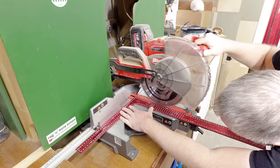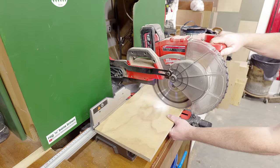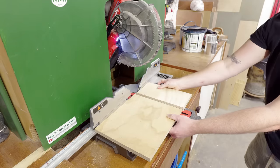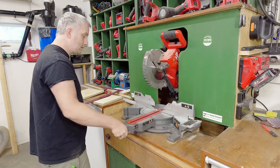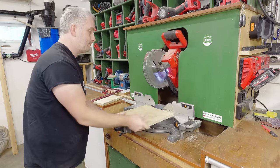I've also noticed recently that on projects where accuracy is really important, I've made cuts on the miter saw that haven't given me satisfactory results. Let me try to demonstrate. I've set up the fence to cut a perfect 90 degrees — I can validate that by making a cut, flipping one half over, and here you can see the two pieces meet together perfectly. But if I give the saw a bit of a knock — maybe accidentally bump into it with a piece of timber — then change the angle and revert back to 90 degrees, the cut is no longer accurate.